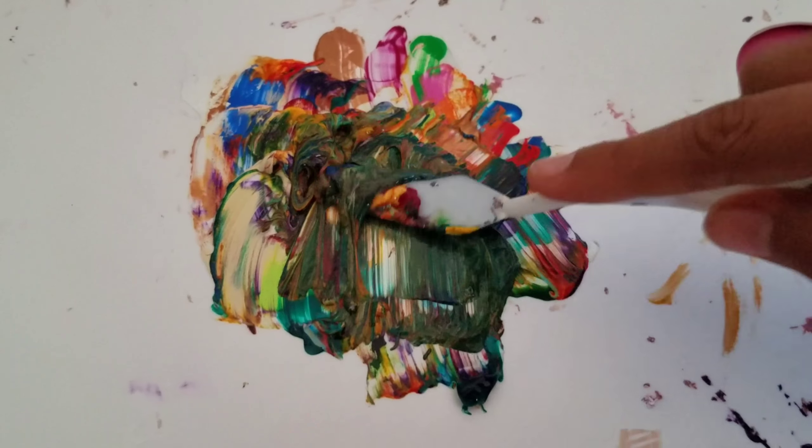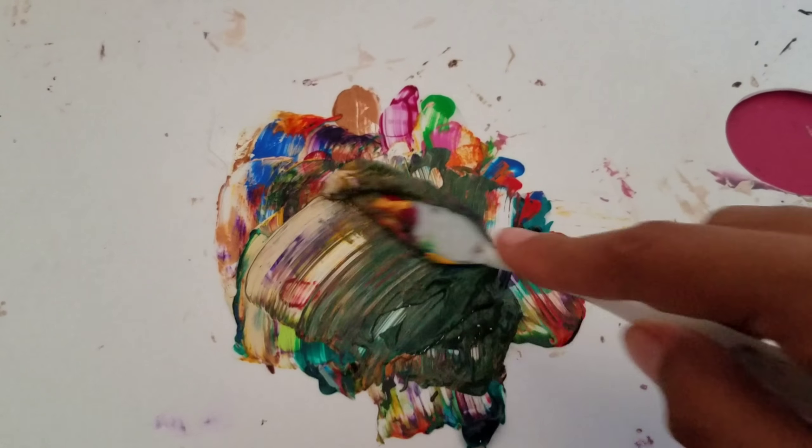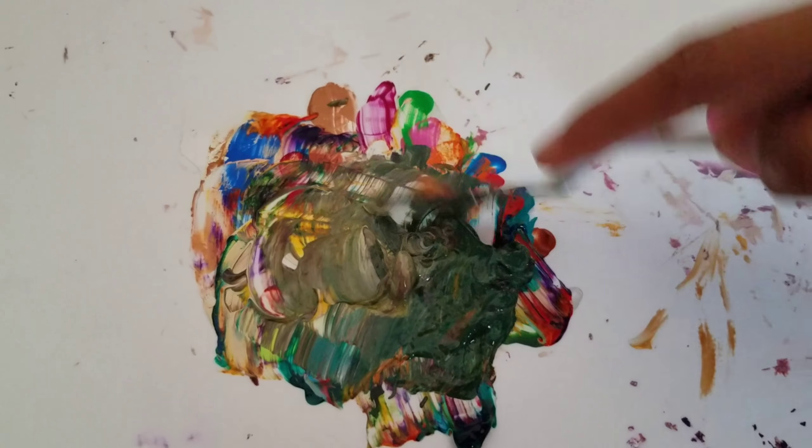Mixing together the paint is like my favorite part. I'm one of those people that can spend hours on Instagram looking at paint mixing videos — it is just so nice and relaxing.